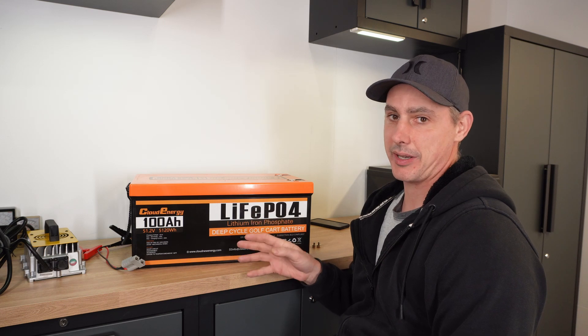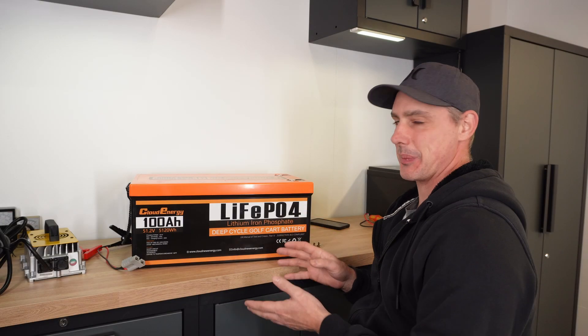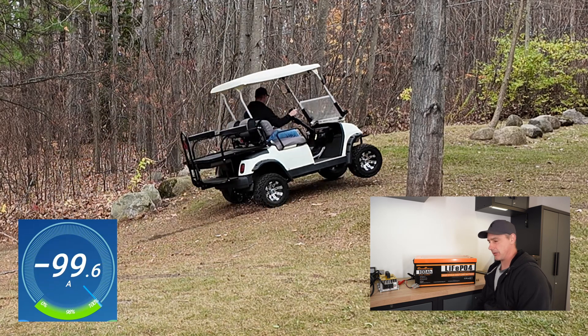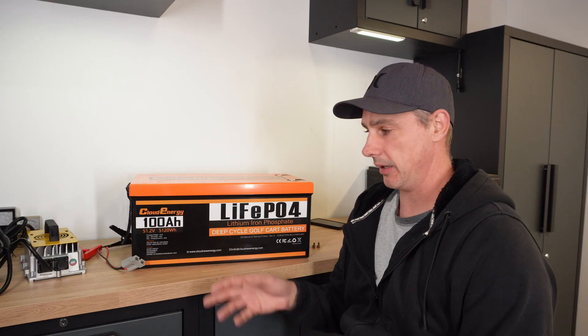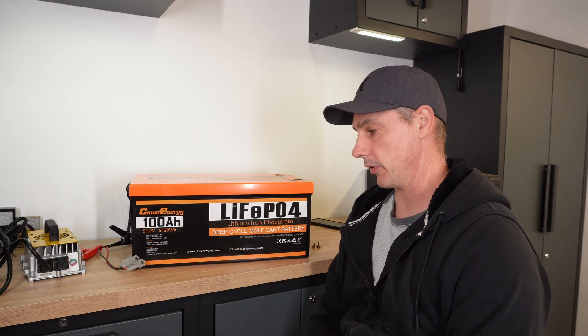This battery has tons of power to take you where you don't want to go. This is a 100 amp hour battery. It has a 200 amp BMS. It's capable of doing up to 400 amps of surge power, up to 30 seconds. In some of my testing, I got up to over 300 amps, and the battery didn't kick out. It kept running, performing just the way it's supposed to.